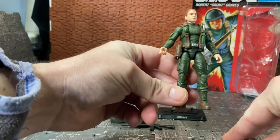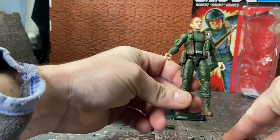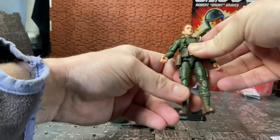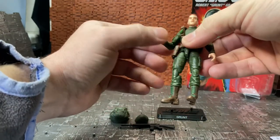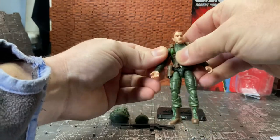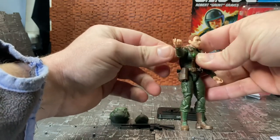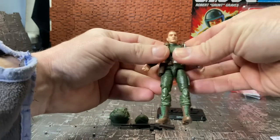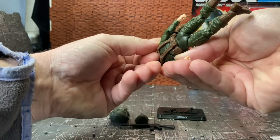Friends of mine who have the Stalker figure confirmed it uses this same body as well. Some people have found that the Stalker figure has QC issues with the right arm snapping — I haven't had any issues with mine. When I first got him the joints were quite tight, so I gave him a little dip in warm water to loosen them up a bit.